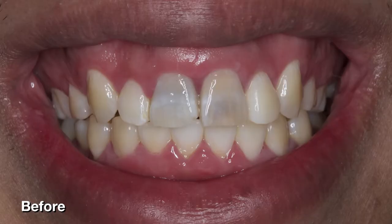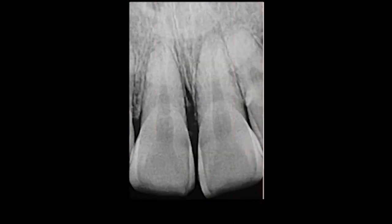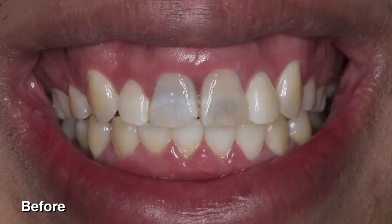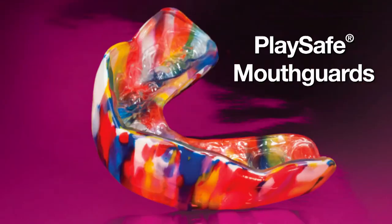Hello, everyone. Today, I'm happy to share the case of an active young man who came to me with extremely discolored and chipped central incisors due to a previous sports injury. His teeth became necrotic over time, and the high probability of endodontic treatment became a reality. Careful consideration had to be given regarding the strength and longevity of this patient's final restorations. Due to his active lifestyle and choice of high-impact sports such as mixed martial arts and jiu-jitsu, the fabrication of an impact sport guard immediately after restoration was essential to a complete treatment plan.